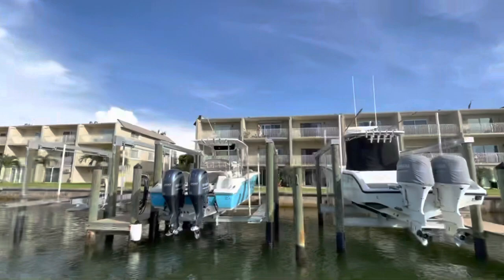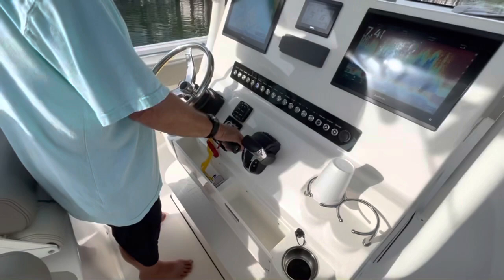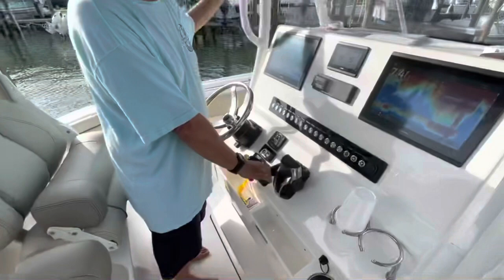Which side of the canal do you have more room? Starboard? So is that where you want to bring the stern? Bring the stern starboard. I'm going to turn this way. Rotate — get that rotation going. We got the wind. Got the wind blowing you down the canal, so you're going to have to rotate harder.